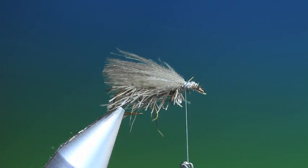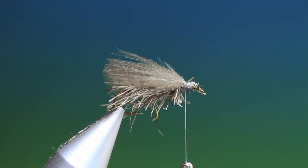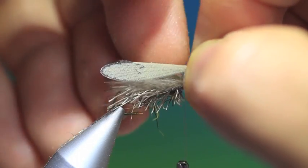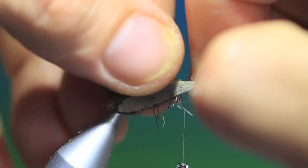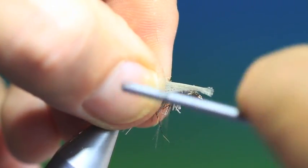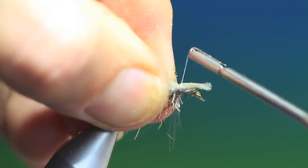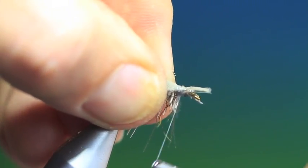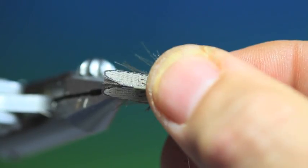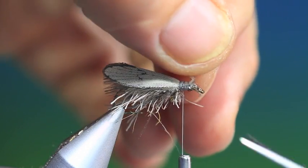Now we want a caddis wonder wing — which are these little things here. Take one of these. We want it to go past the body just a wee bit like that. We'll tie that down. That's looking right. So we'll just remove that.